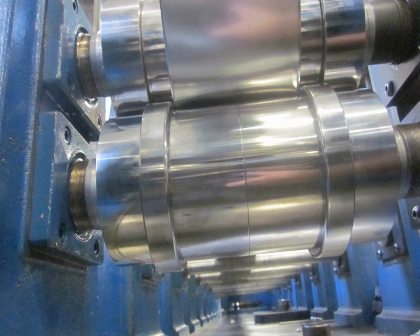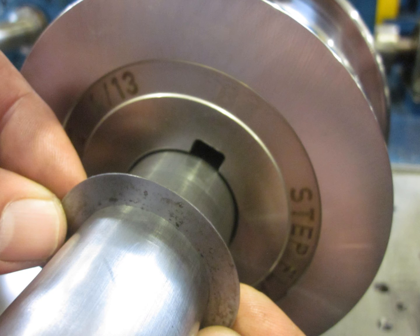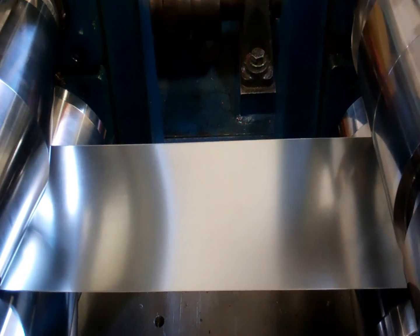The cause in this case: the material was too wide for the rolls — the customer sent in the wrong strip width. The strip width was actually three thousandths too wide, and the material was riding up on the flange rolls, which increased the amount of material being fed through the rolls. The solution was we added ten thousandths to the center of the feed rolls and removed five thousandths off the back spacing to keep the pass on the center line. After we shimmed the rolls, the overfeed was eliminated.